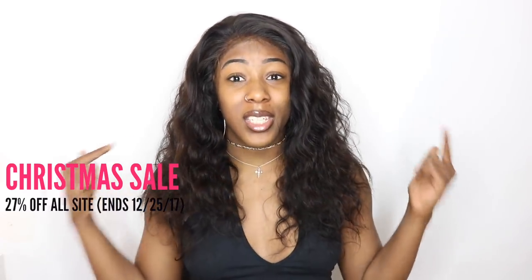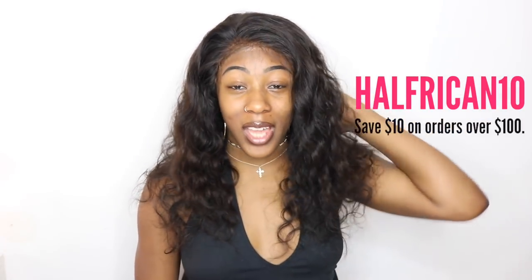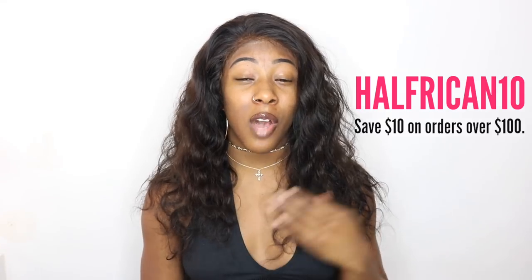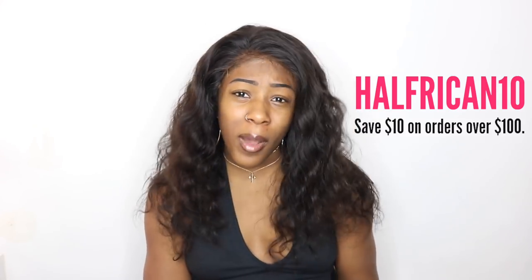You have until Monday to snag this wig or any of their other wigs on their website. I will be sure to leave the link to this wig as well as their website in the description box below if you're interested. They also gave me a coupon code to share with you guys — it's 'halfurcan10' — and you get 10% off any orders that are more than $100. So be sure to use my coupon code and take advantage of their Christmas sale. Go ahead and flaunt yourself for the new year coming in — we're all about to slay, honey!